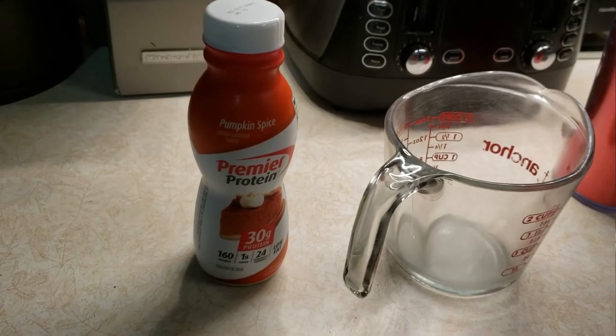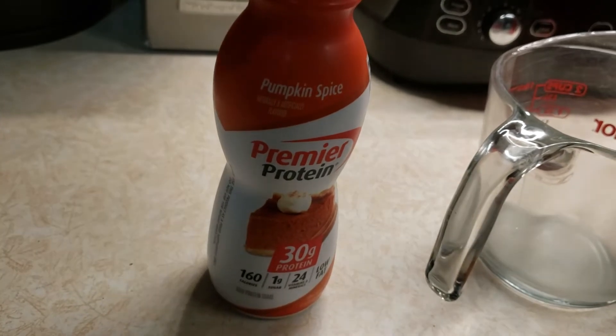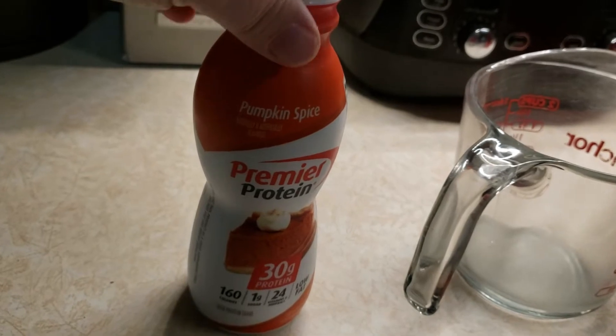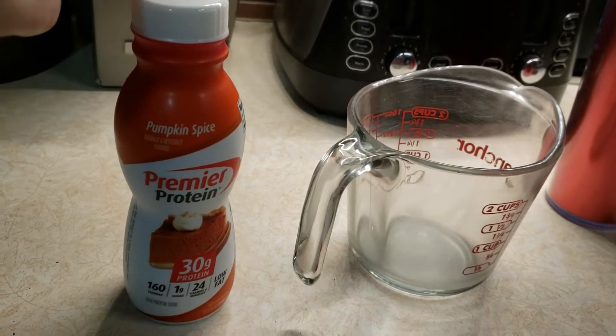Every morning I always have a protein coffee, which consists of a Premier Protein shake — that's two smart points — mixed with some espresso I make using my espresso maker. The Premier Protein I've been using a lot lately is the pumpkin spice flavor. I heat it up in the microwave for two minutes because I like to drink my coffee hot.